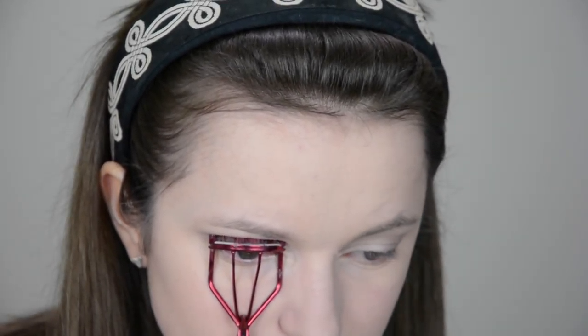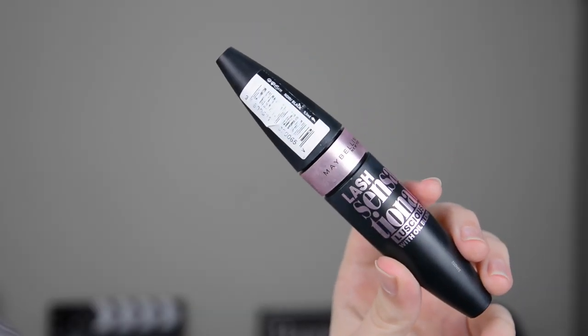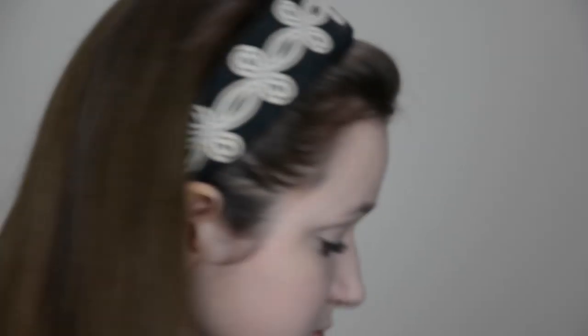Moving on to eyes, I just curl my eyelashes, and then the mascara that I use is the Maybelline Lash Sensational Mascara, and this is just in the shade black. I think there's a point coming up when I realise I shouldn't be doing a makeup video — I can't even apply mascara.